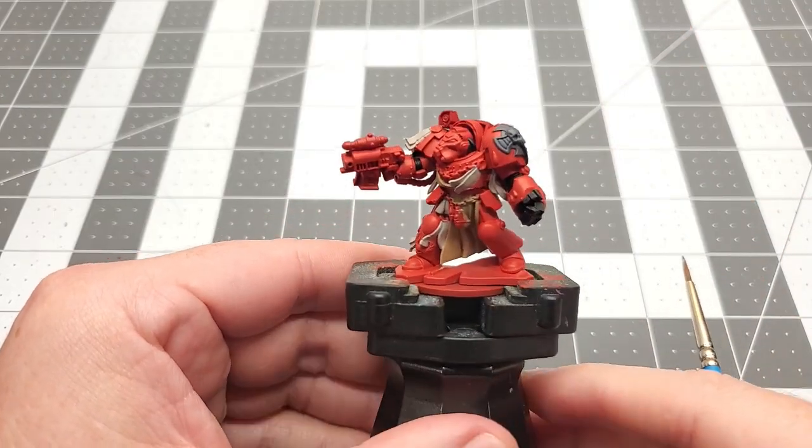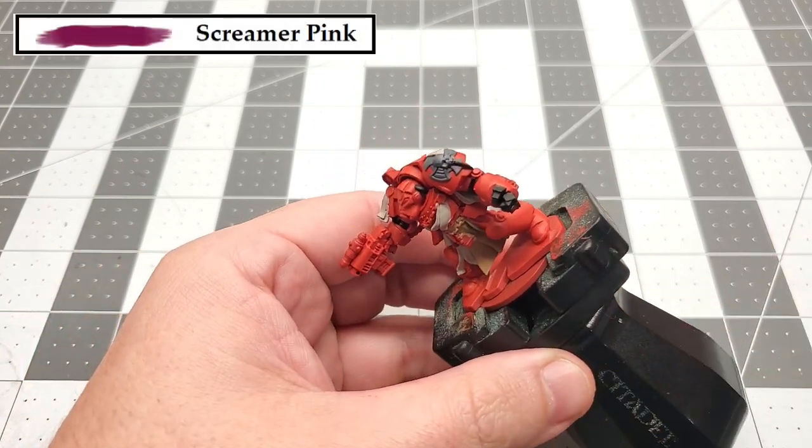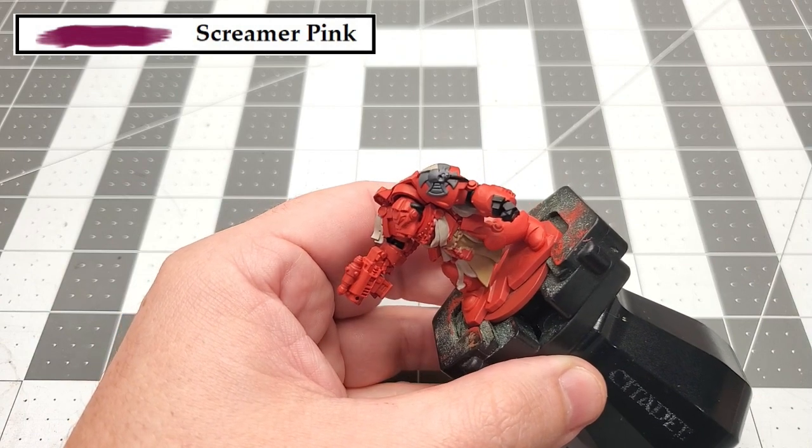With that black done, we can move on to the next color, and that's going to be Screamer Pink. We're just using this to paint the wax for the purity seals.